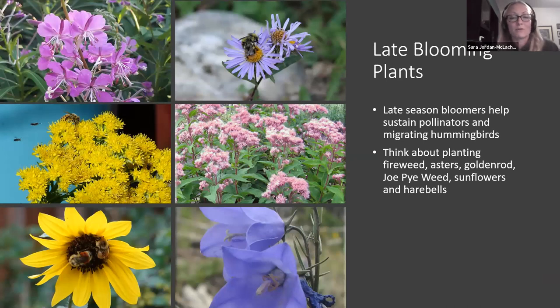Also harebells — also known as bluebells — I still have them blooming in my yard even though there's been frost. The beauty of native plants is they can withstand a bit of frost; what we normally think of as a killing frost does not kill our native plants. Fireweed comes with a caveat — it's my favorite plant, but it spreads prolifically by both seeds and roots. Goldenrod can spread by its roots, but I've never had an issue with it spreading aggressively.